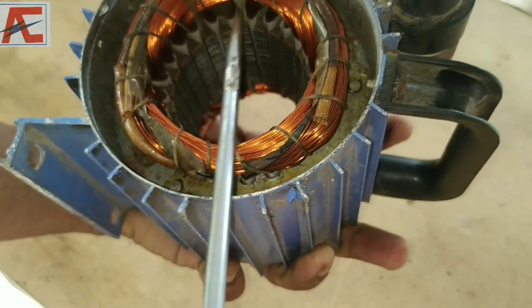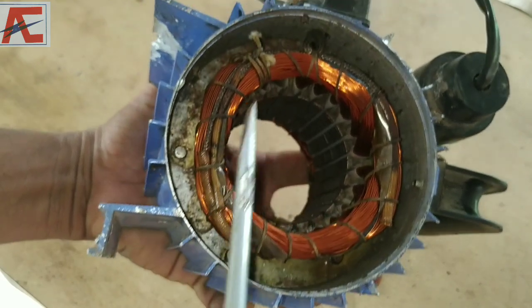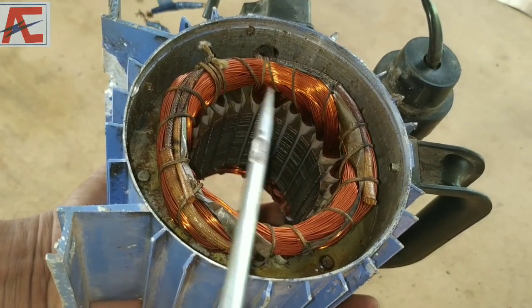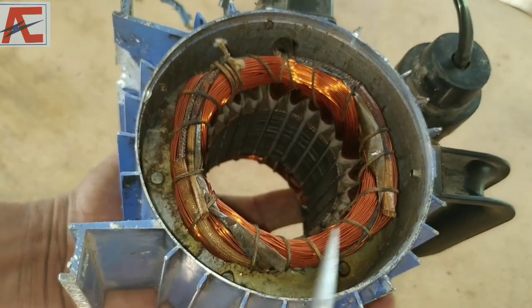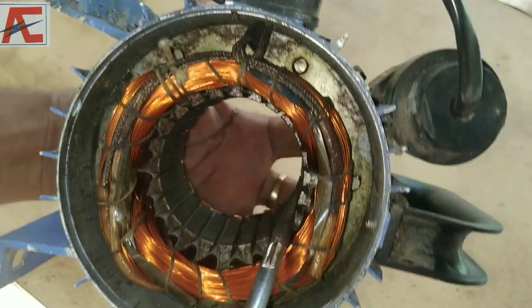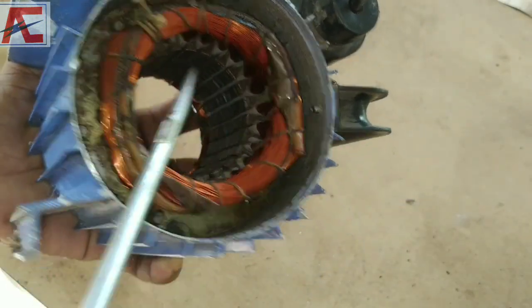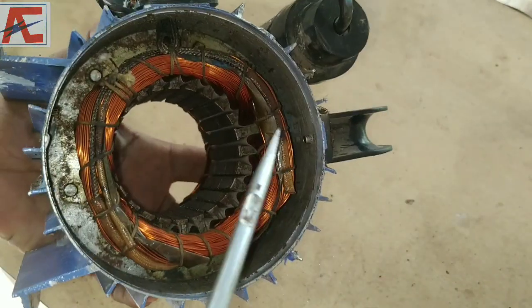This is the starting winding. The speed of the motor is a bit — this is the HP control. Now we are going to put the capacitor into the outer cage.